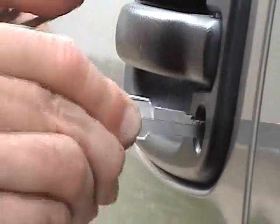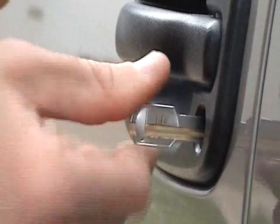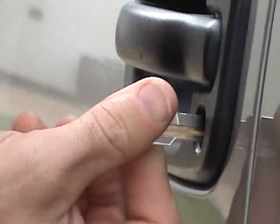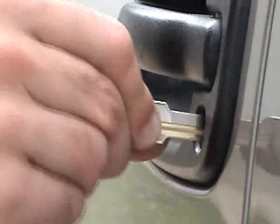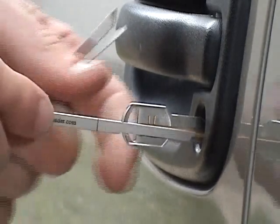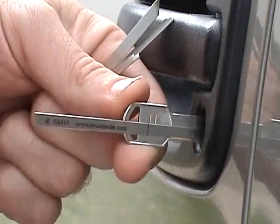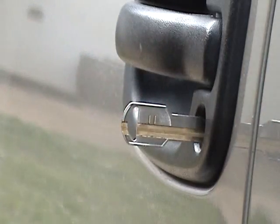Insert it all the way in again, which is lined up for the 5 position right now — that's on the top of the lock. So when I pull it out, it'll trap number 4, which is on the bottom. Give it a good jiggle again. Start reading with our 4 again, and that reads a yes for that one also.